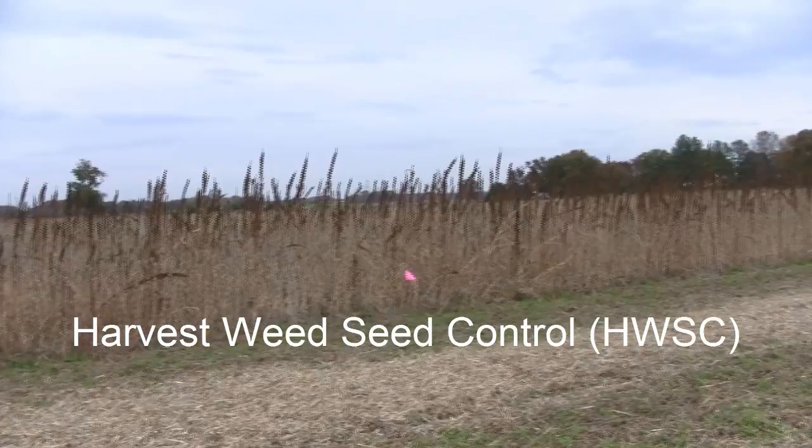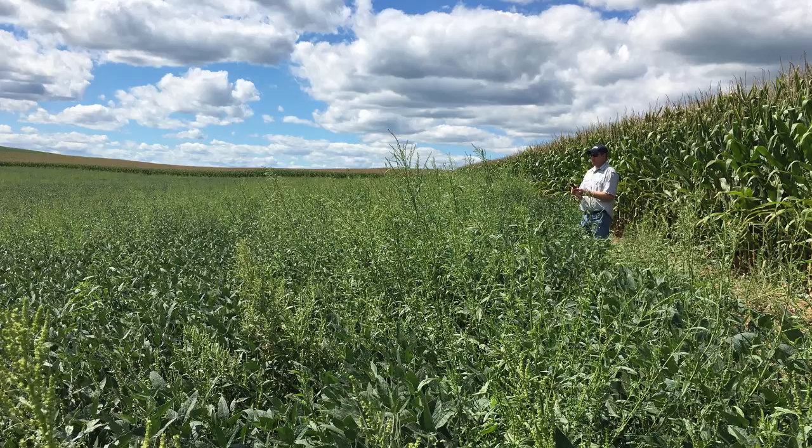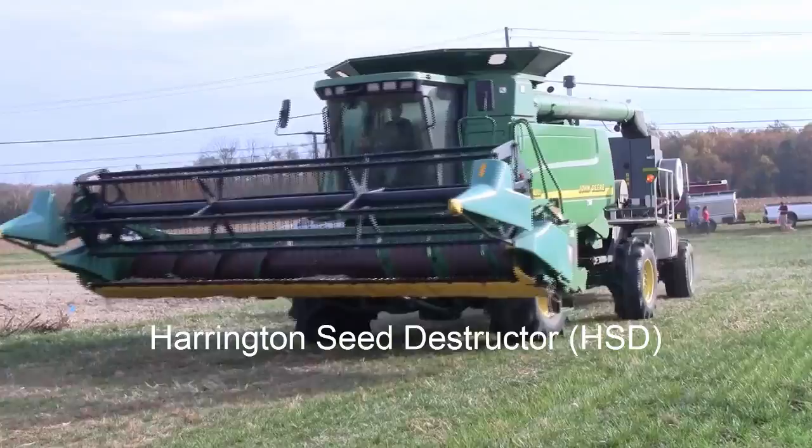Harvest weed seed control is a method that comes into play when problem weeds escape in-season control and then survive and produce seed by the time the cash crop is harvested. It's a way to destroy the seeds so they can't germinate next year. We're hoping that harvest weed seed control can help control weeds like Palmer amaranth and waterhemp that commonly escape into the late season and drop millions of seeds.